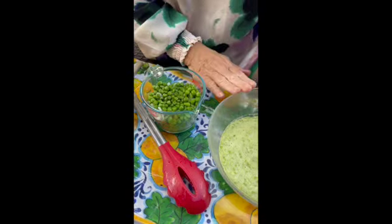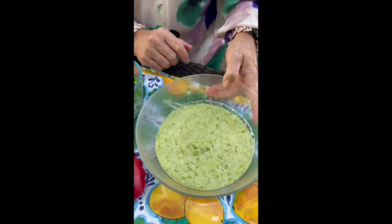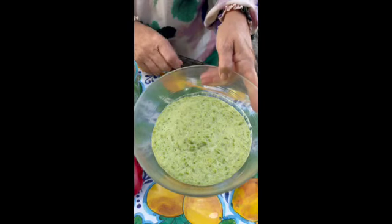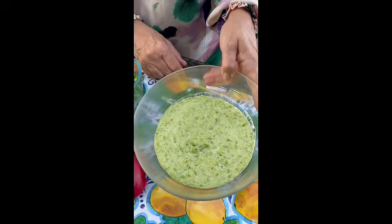I have two cups of the summer or spring peas, one cup of which I have blended with a half a cup of Greek yogurt — or if you don't want to use the Greek yogurt, you can use crème fraîche.